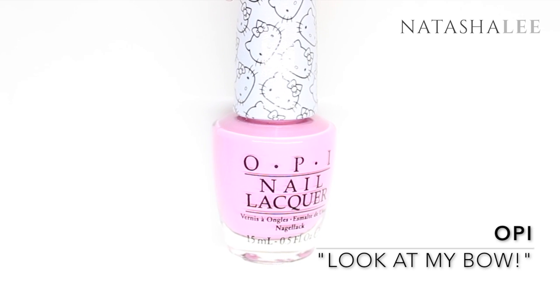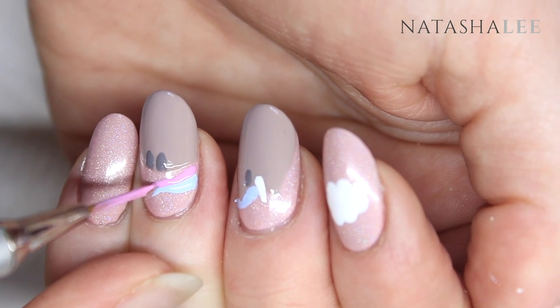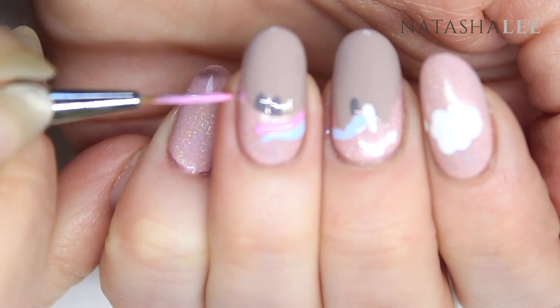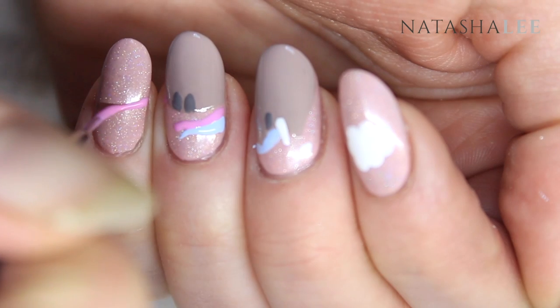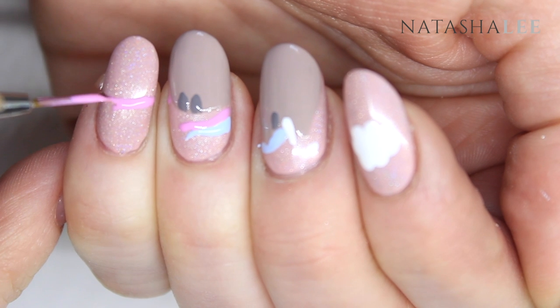Continuing with the mane and the tail, I'm using OPI's Look at My Bow — exactly the same as last time, just use a fine detail brush or a dotting tool to draw a line that meets up with the blue. Extend this onto the little finger where we're going to be doing that beautiful tail.